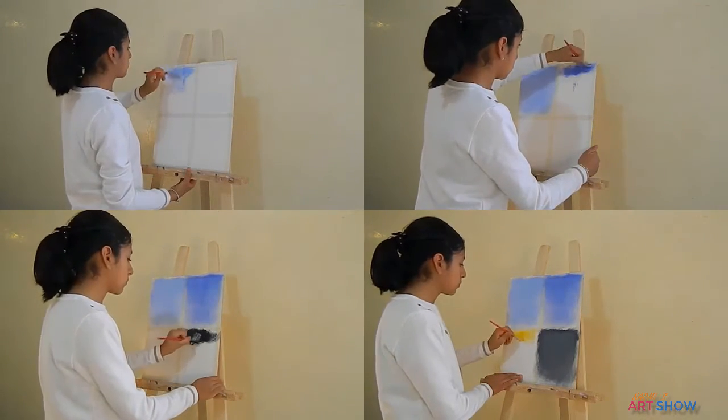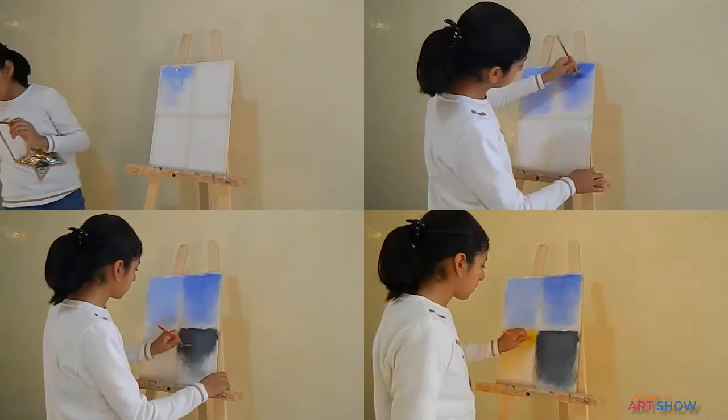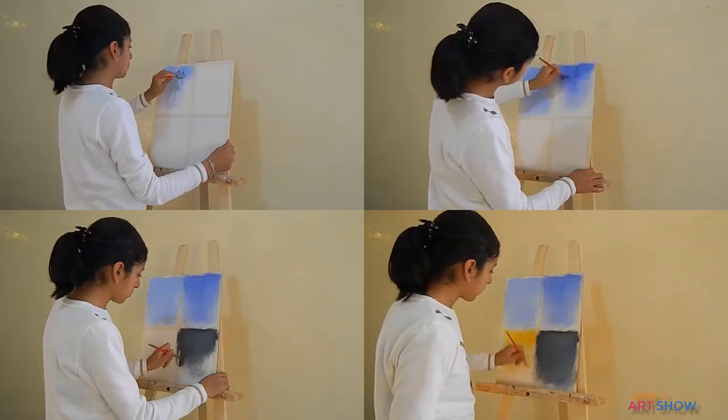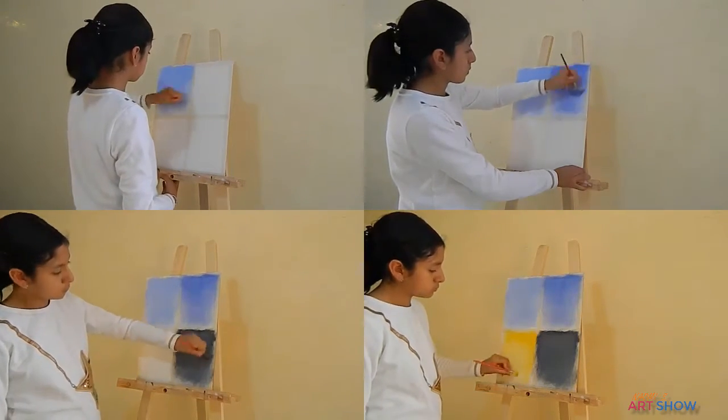Let's start by painting the backgrounds. To paint the backgrounds we will use a fan brush to mix the colors. As you can see I am including different tones because they all represent different shades.